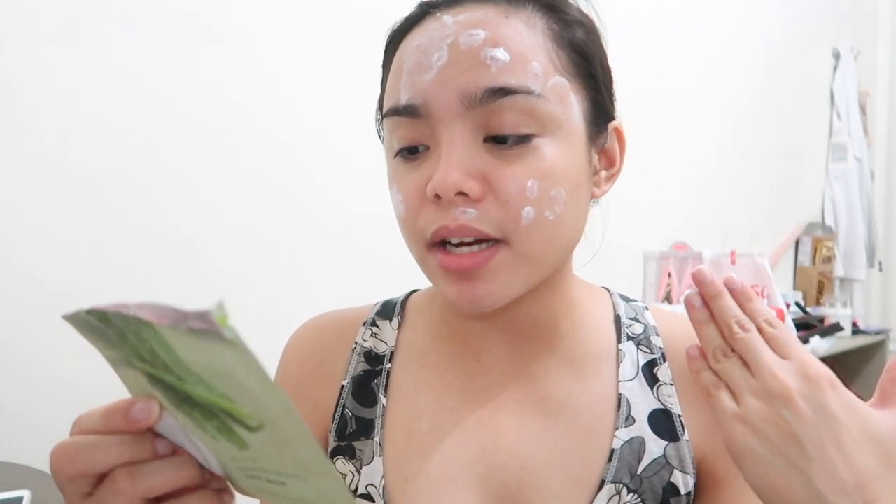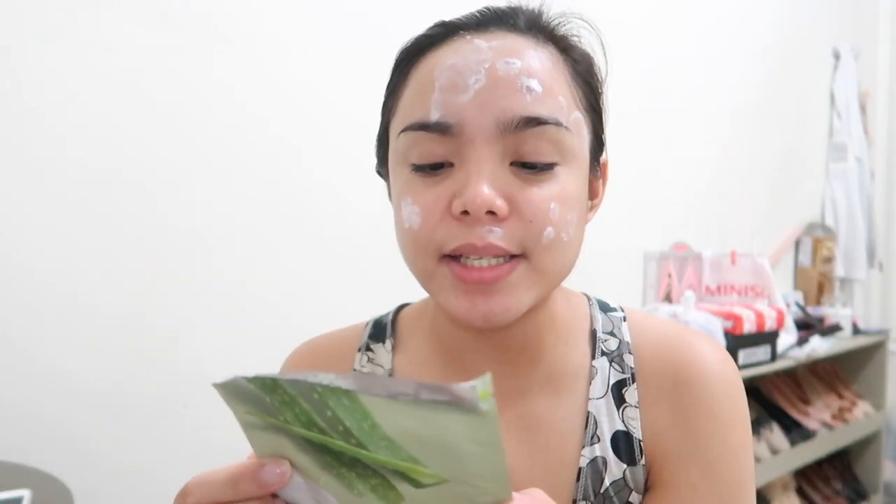I'm opening it. So there are Korean and English instructions. They say wash face with cleanser and apply toner — I'm done with that. Place the mask carefully on face, adjusting around the eyes. After 15-20 minutes, remove the mask and lightly apply the remaining essence with clean hands. Avoid using on blemished, irritated, or sunburned skin.